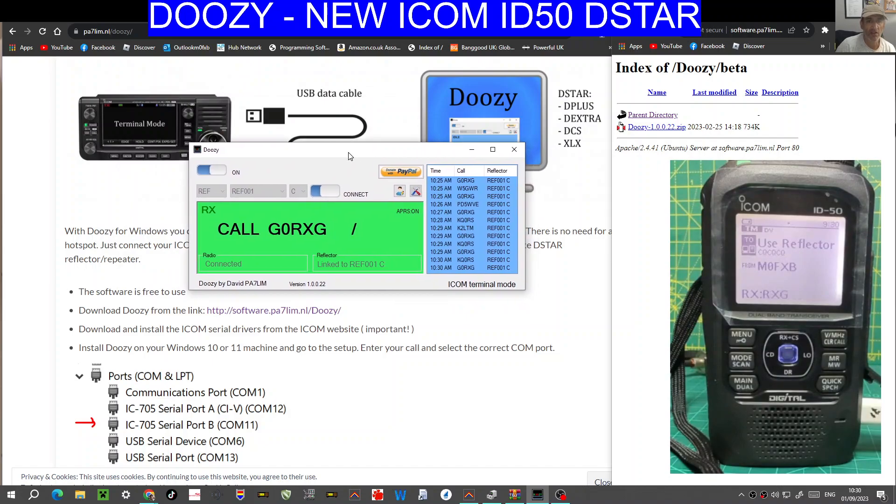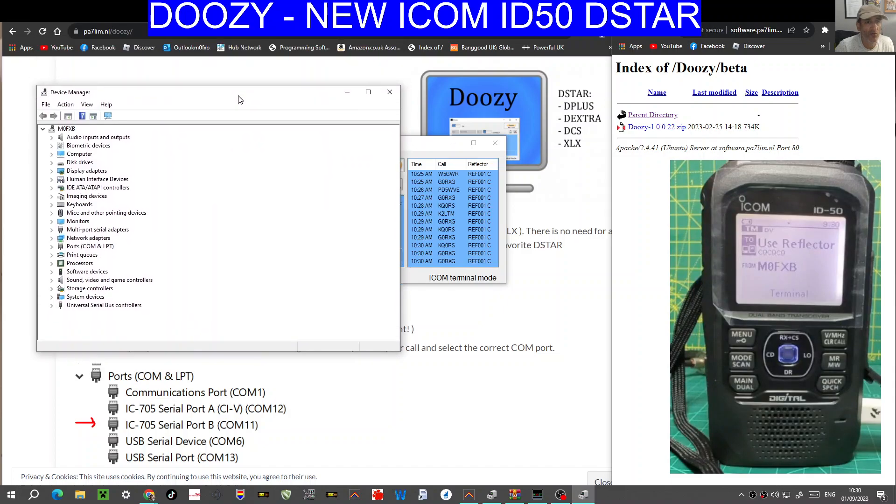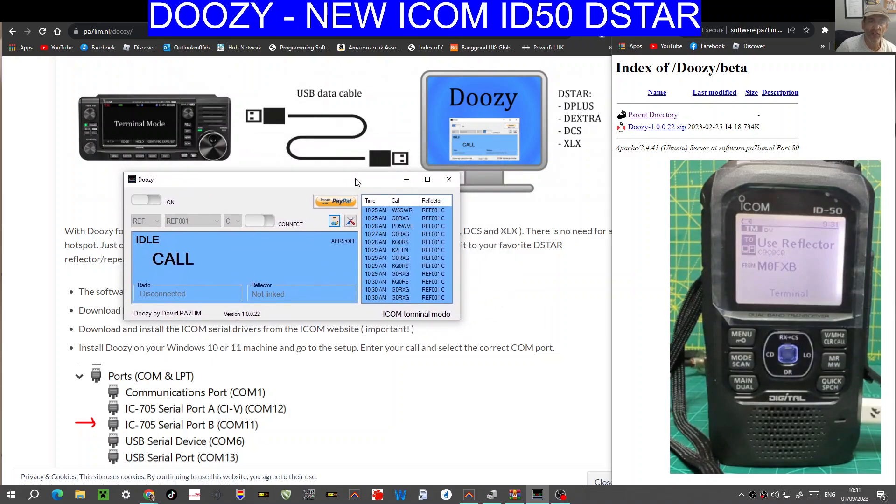Okay, now we are connected, so I'm just going to disconnect. You've got the Connect button here, but you've also got the on/off button, and they do different things. So the cable is connected in the PC — right-click, Device Manager, go to your ports, double-click, and you've got USB Serial Device. That's the one you want. Close that down. Remember the COM18 on mine — on yours it will be different.